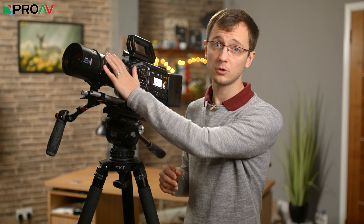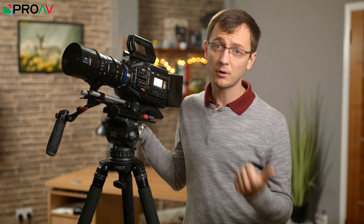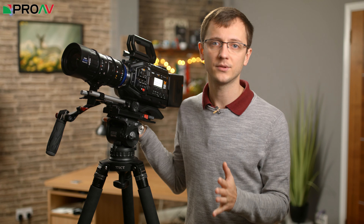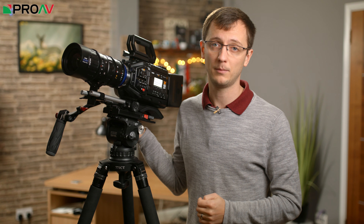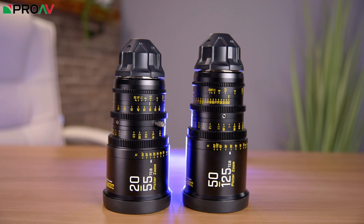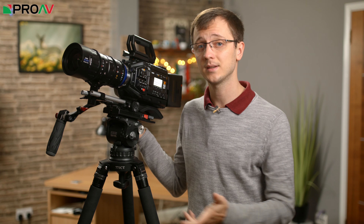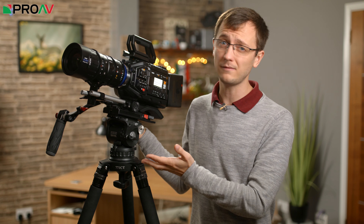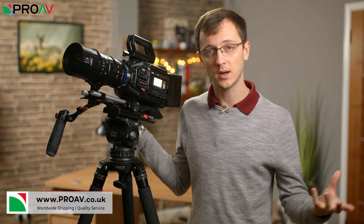Overall, if you are looking for an affordable cinema zoom which you want to cover a wide range of cameras, there aren't really that many options on the market. The Fujinon MKs are only E-mounts and so won't work with EF or PL. The Sigmas have more limited focal length options, and the Canon and Zeiss ones, although they are very nice, cost quite a bit more money. There is the new DZO Film Pictor lenses which look great, but they are two lenses that cover the same focal length as this one, so I think the Laowa is going to tick a lot of boxes for a lot of people. It is great value for money and it will be a very flexible lens for people who want to work with a variety of cameras.